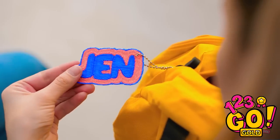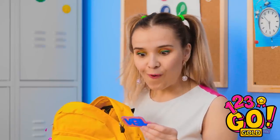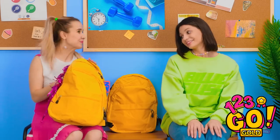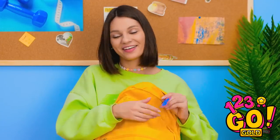Let's see who grabs the wrong bag now! That's not my name! Madison? That was close — saved by the name tag!